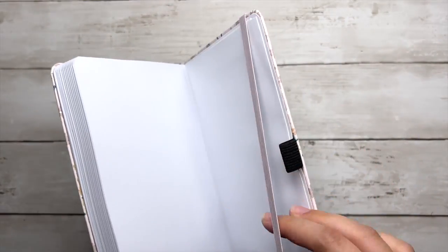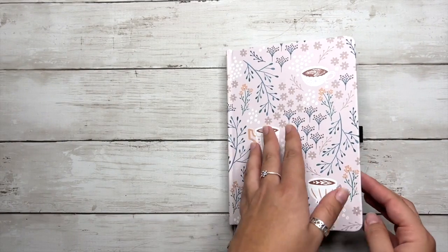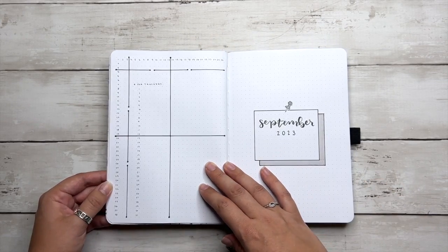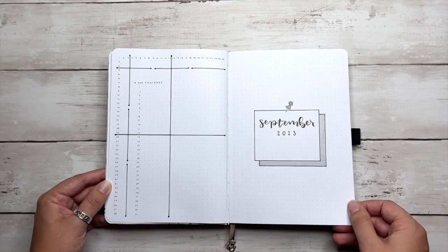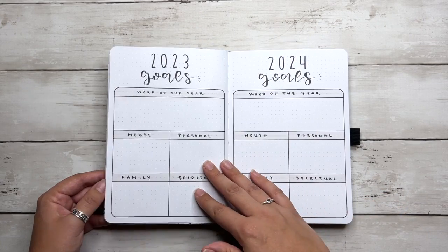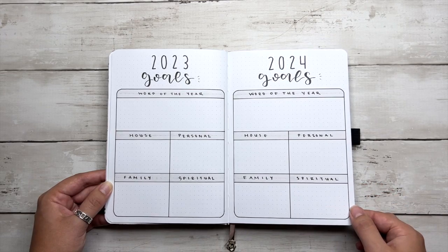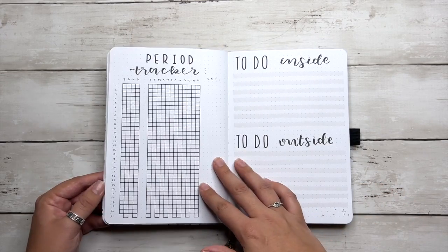Hopping right into this journal, I wanted to share a few of the spreads I've set up so far for the beginning of the year. We've got a name page that I've already blocked out, a grid spacing guide on the left and a cover page on the right to write the duration of this journal. Next, we have space for her to rewrite her 2023 goals from her last journal, and at the end of this year she can plan for goals in 2024.